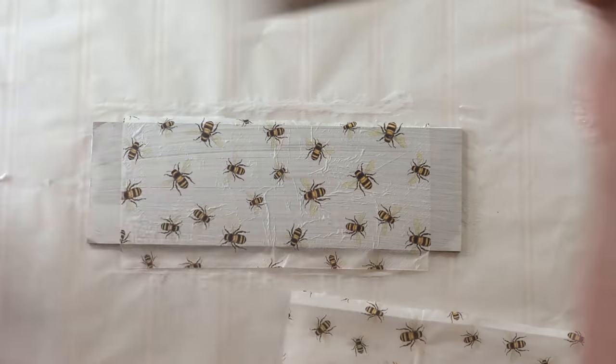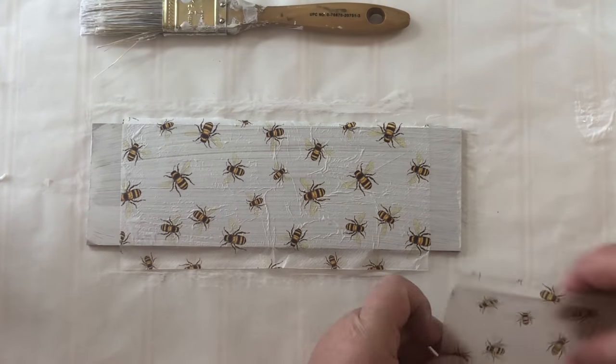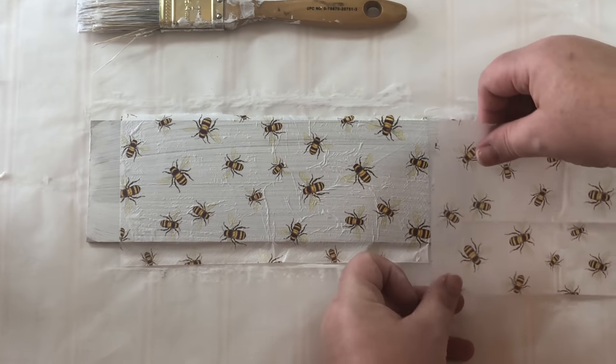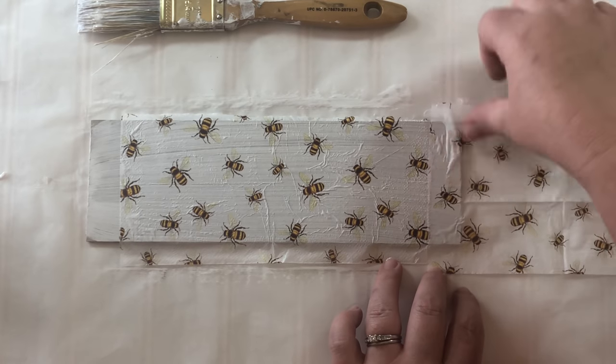To cover those end pieces, all I did was put down some decoupage glue and then put another piece of napkin and trimmed it off using my utility knife.